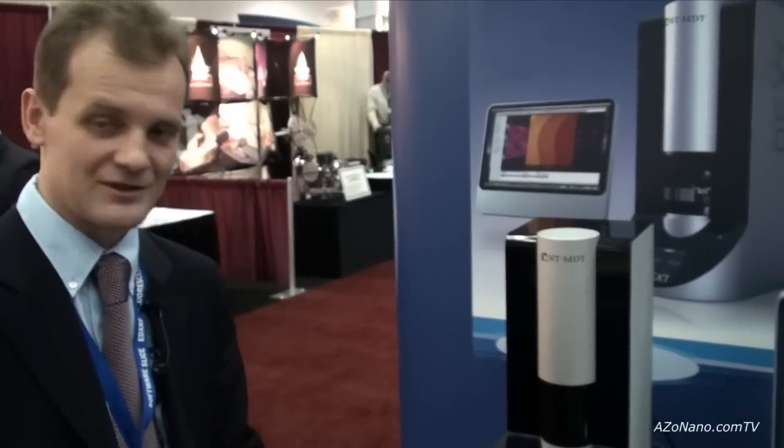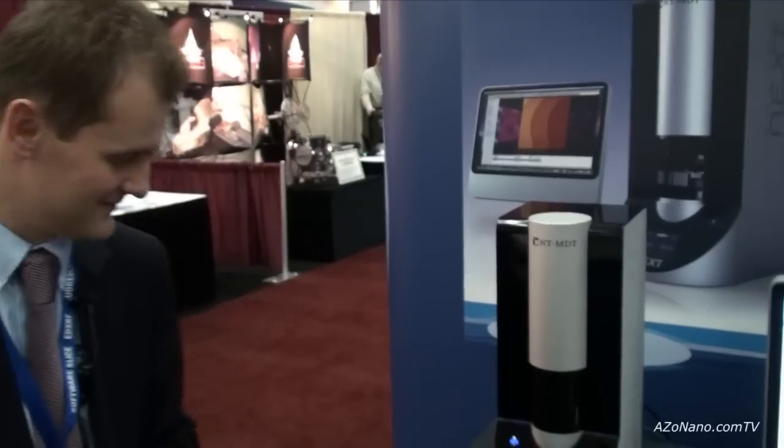That was the concept which we tried to introduce through hard work and several years of designing the new system, and we are happy to promote and introduce it here. Thank you very much. Andrew, thanks for telling us about your new Solver Next system.